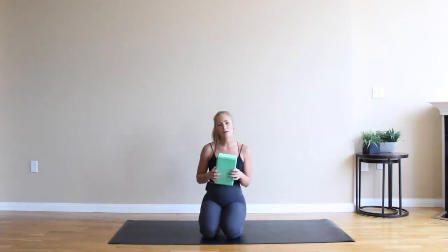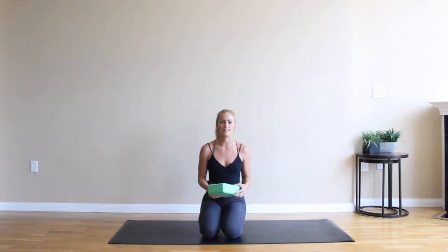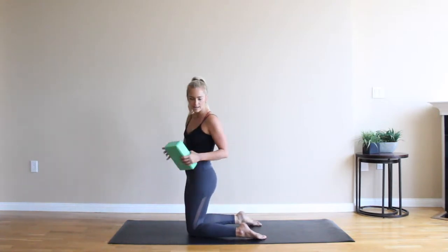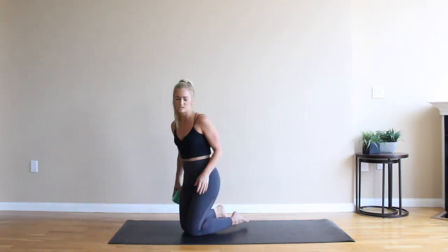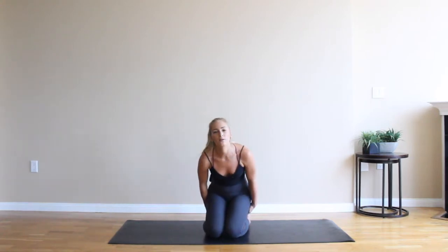We are going to get started today in a supported heroes pose. You can take your yoga block. If you don't have one you can always just sit back on your heels or sit in a cross legged seat. For your supported heroes pose, you are going to take your feet out wide and place that block between your feet and then sit your hips right on top of that block. You're getting a nice gentle opening through the quadriceps. When you are ready, take your palms face up on your thighs, roll your shoulders up and back, and then close down your eyes.